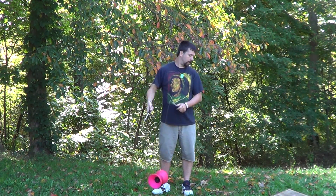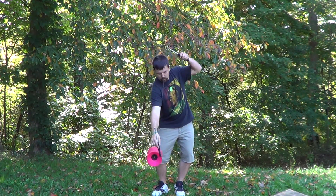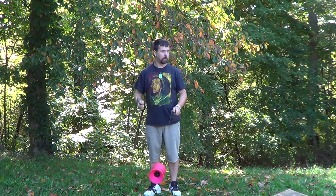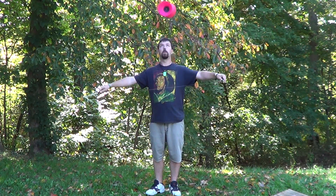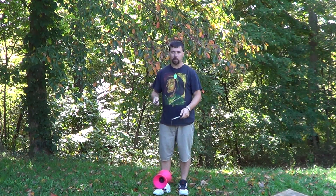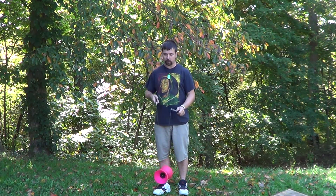Last, we talked about a basic throw, which is executed by extending your arms out to the sides and creating tension on the rope. You want to keep that tension on the rope while you attempt to catch it. If you try to catch it with the rope loose, it usually just loses balance and falls off.